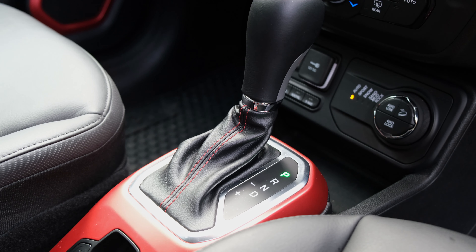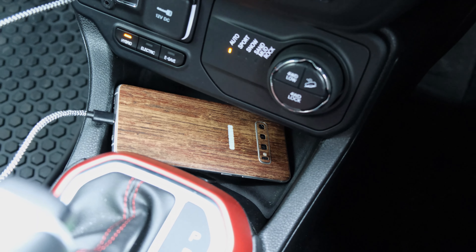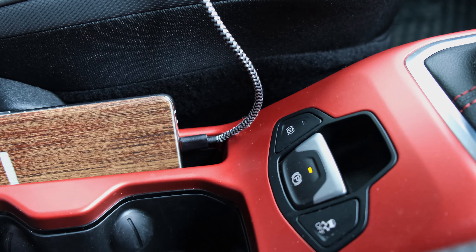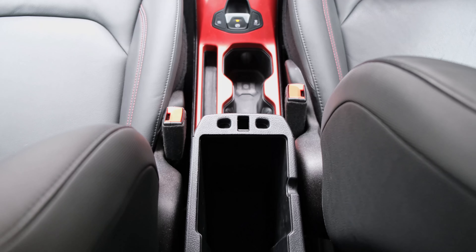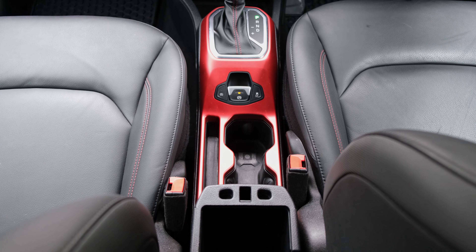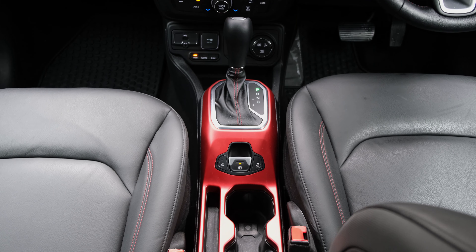In terms of storage, there's a small bay at the front of the centre console for a smartphone, though larger phones like the Samsung Galaxy S10 Plus won't fit flush when plugged in. There's also a compartment towards the middle of the console for any size smartphone with minimal wobble, plus two cup holders. The armrest is movable and slides for reach adjustment, and within it reveals a compartment for a smaller purse or wallet.